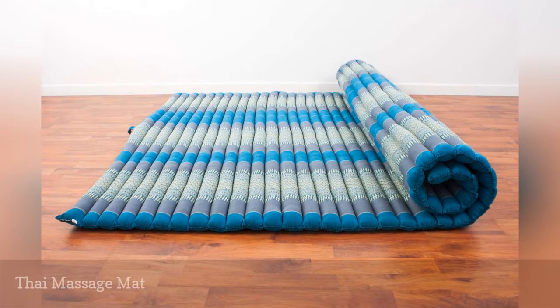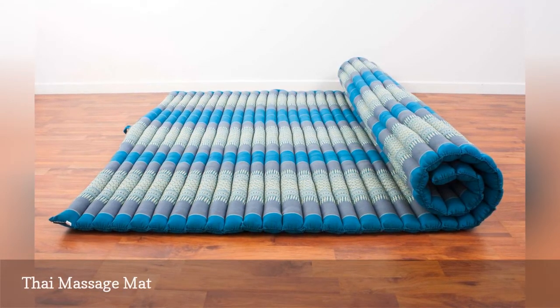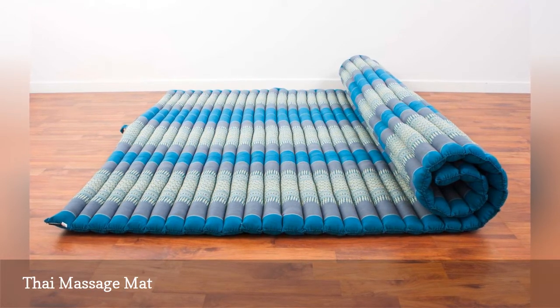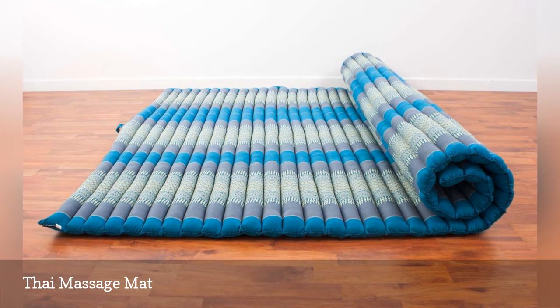If you're looking for a compact solution that rolls up for easy storage, a Thai massage mat checks both boxes. They're available in two mattress sizes, full or twin. Most styles are around 3 and a half inches thick.